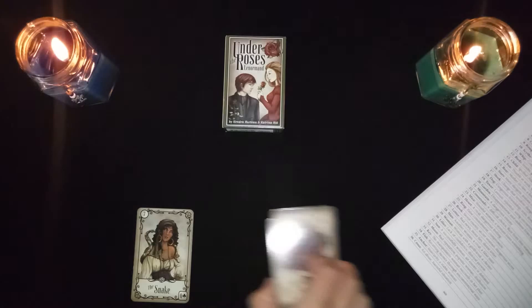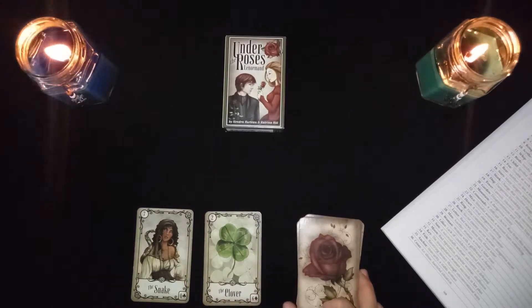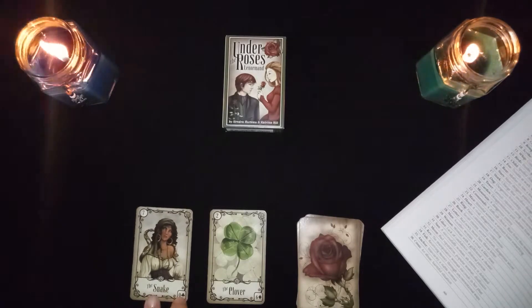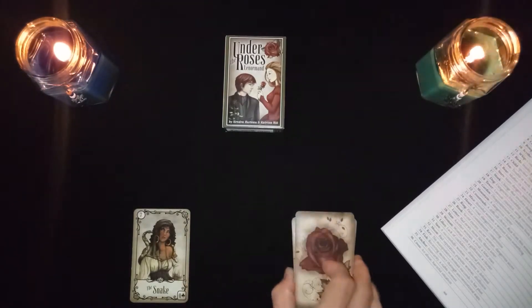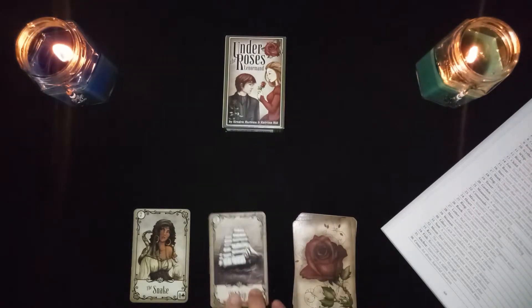The snake in combination with the clover: someone may be jealous of your luck. Maybe you got lucky and someone's thinking about how they can gain from that. Watch out — there could be creepy people around you who want to benefit from your luck.